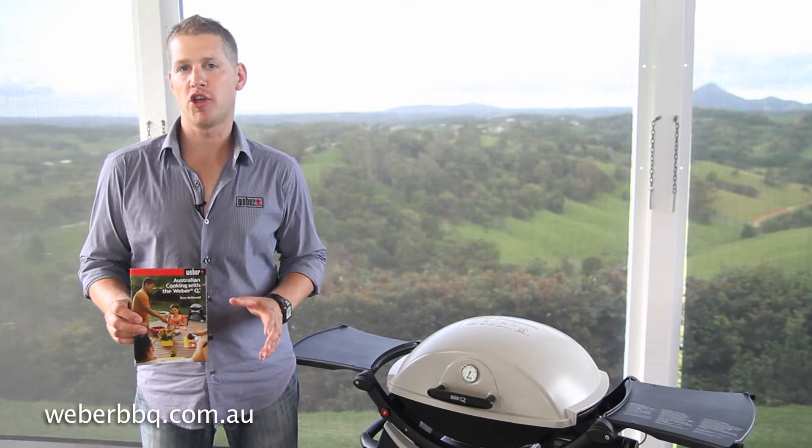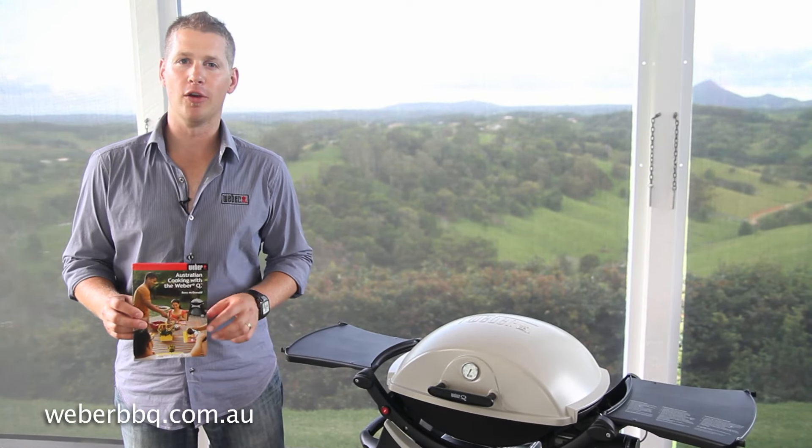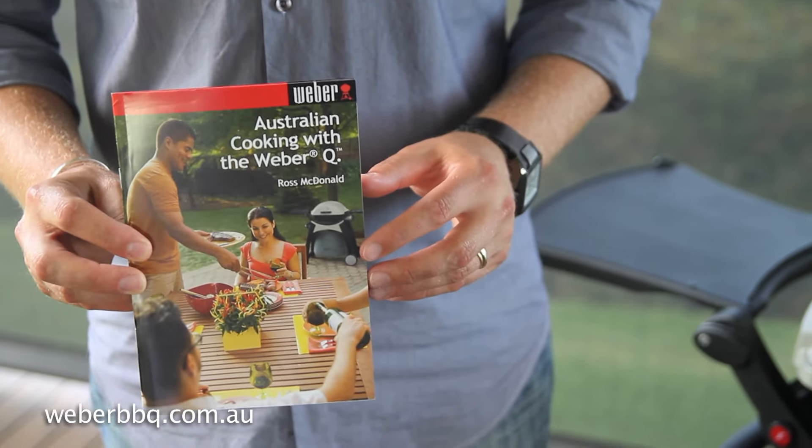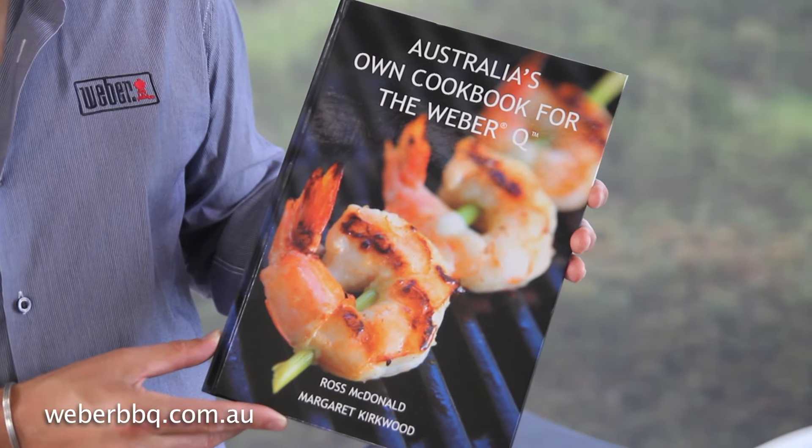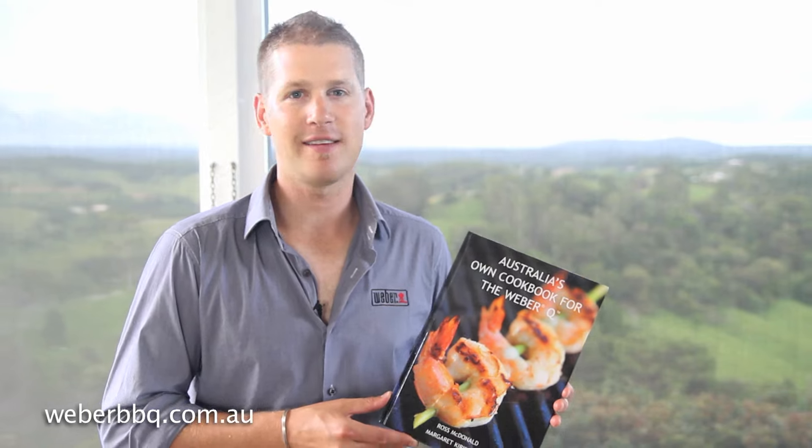Remember, all the information you need to get the best out of your Weber Q can be found in the little cookbook that comes with your barbecue. For advanced cooking tips and recipes, Australia's own cookbook for the Weber Q is also available for purchase, with well over a hundred pages of recipes — everything from entrees, mains, and even desserts.